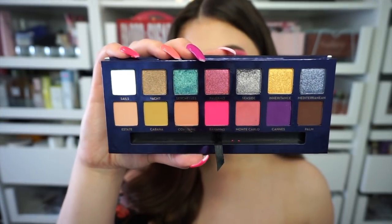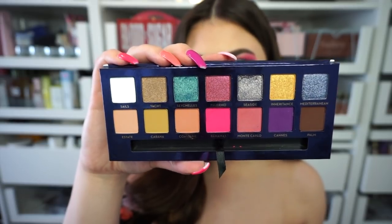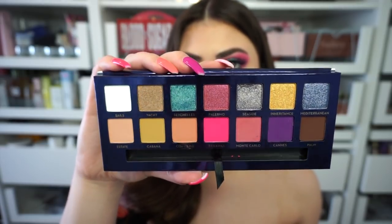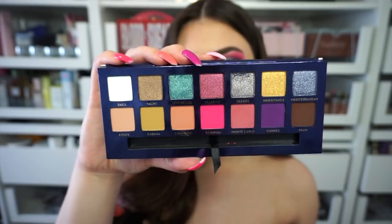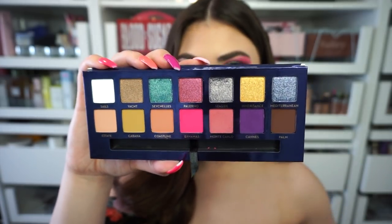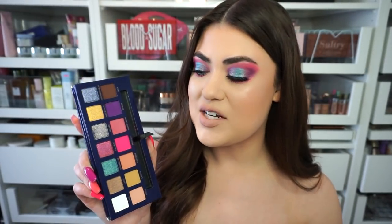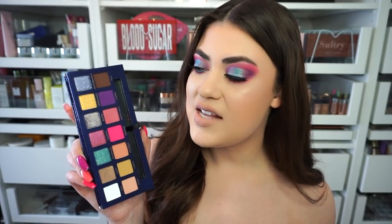This palette has six shimmer or metallic shades and the rest are matte, so it's mostly matte but only by one. I really love all of the textures — the blendability and the colors in this palette. Just putting it out there, I'm obsessed. I did play around with it on my eyes and I can't wait to show you the look. But first I want to give you arm swatches of all the shades and then we'll get into the tutorial.